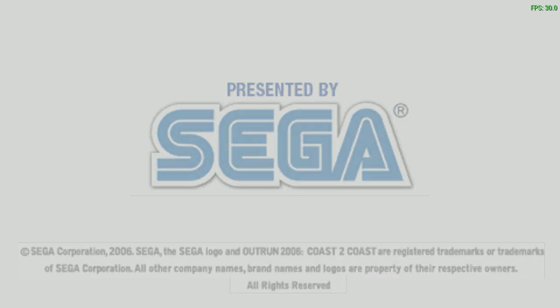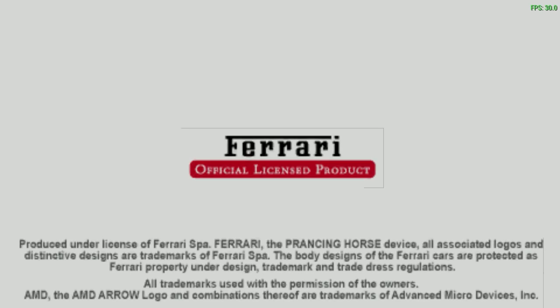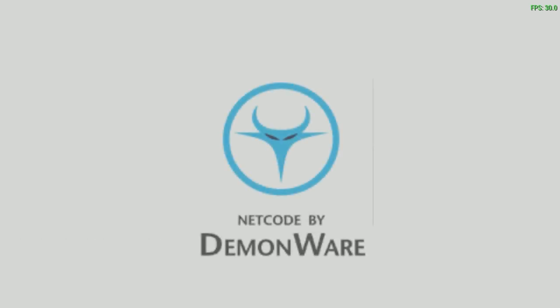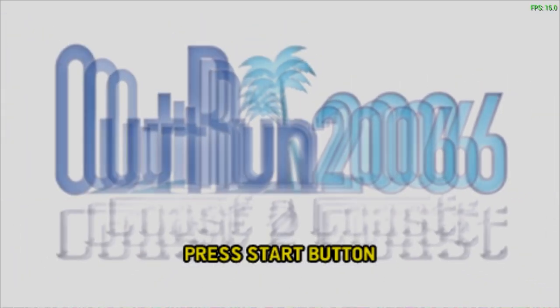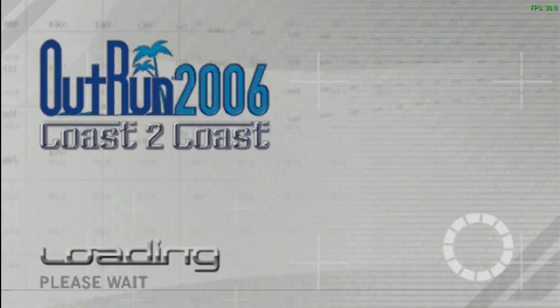It came out in 2006, developed by Sumo Digital, who worked on a lot of OutRun games. Of course there's the Ferrari license — going back to the original OutRun game, it had a Ferrari license. I love the OutRun games for the arcades as well. I believe this game came out in the arcade as well. Let's just dive right into it.